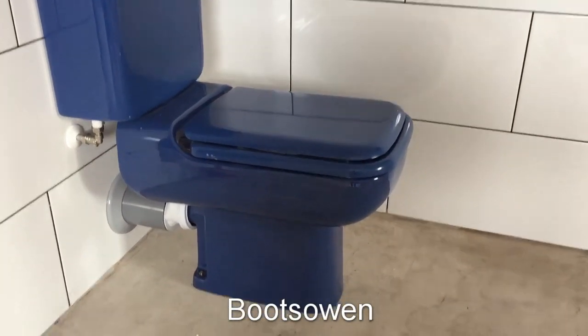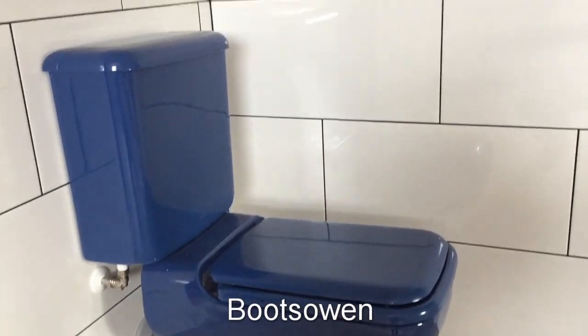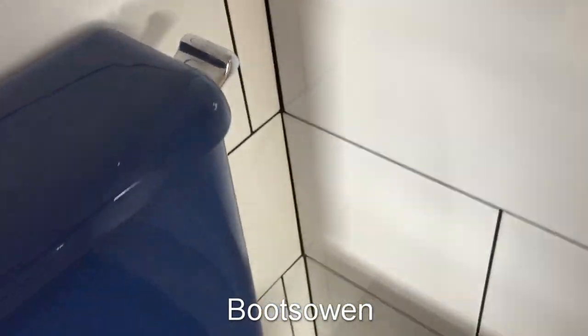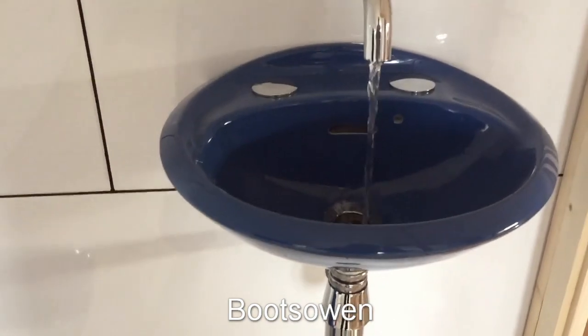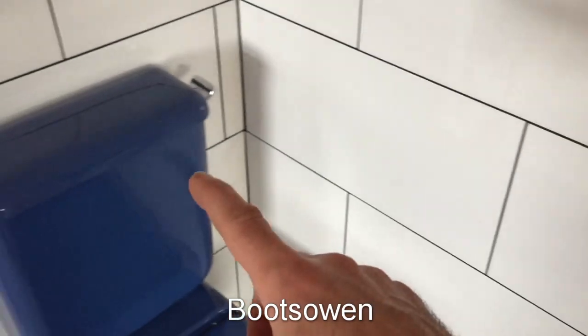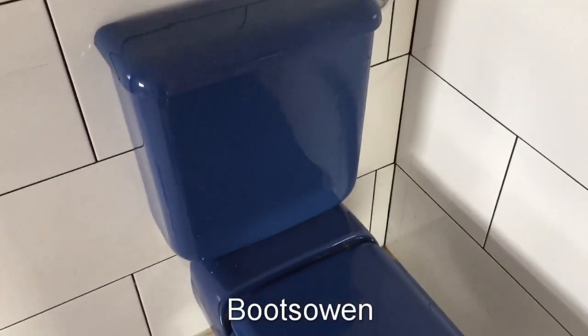Hey there, it's Boots Owen here. This video is about a toilet, but it's no ordinary toilet. Up here in the wall is a sink with no taps. So if I flush this toilet, the water that's filling the cistern goes through the sink before the cistern. So let me show you how it works.